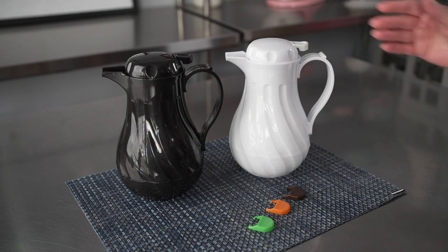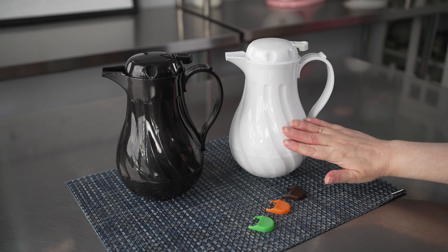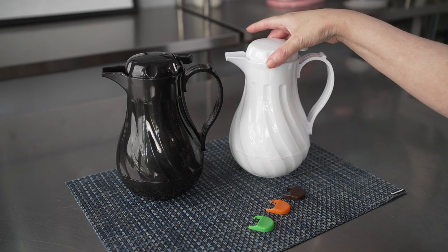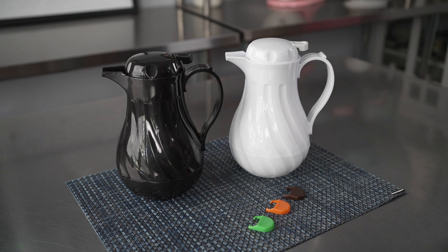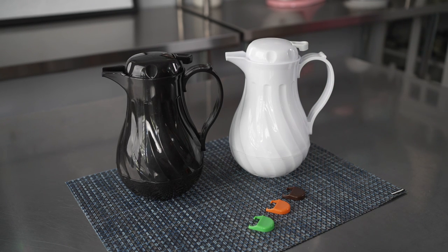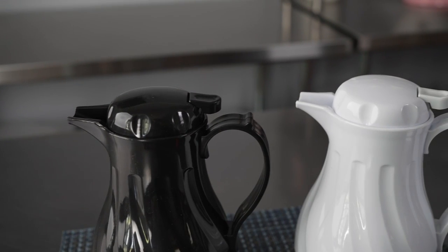These Restpresso 20-ounce thermal coffee crafts are six and a half inches by five by eight inches tall. They come in both black and white, as you see here, and there are two additional sizes as well — a 42 and 64-ounce size, which also come in black or white.